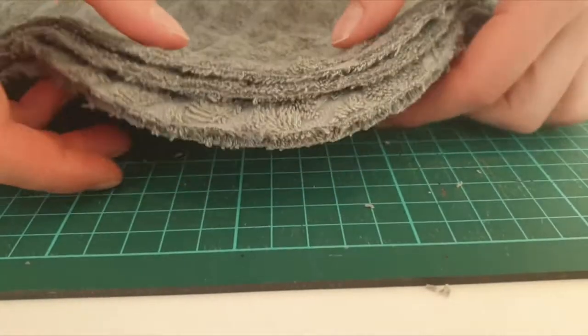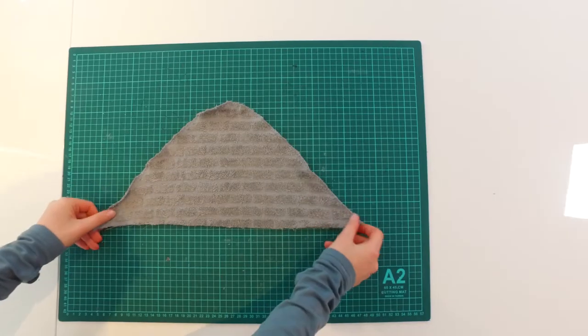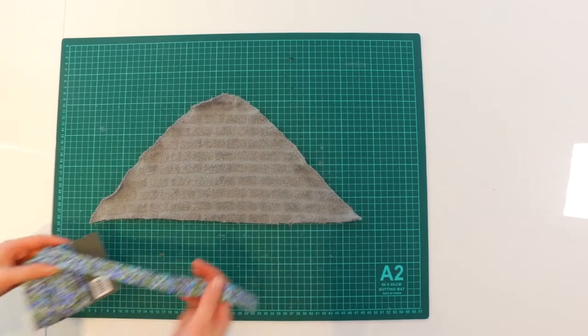After two minutes of cutting, it looks like this. With the cutting out of the way, we can apply the ribbons.